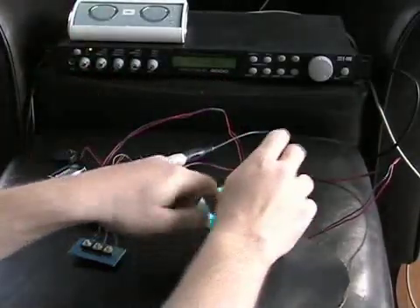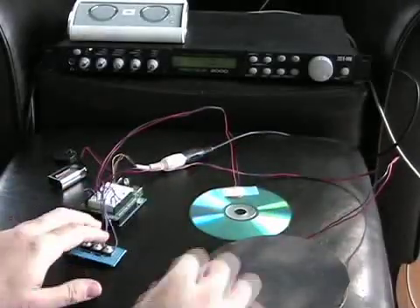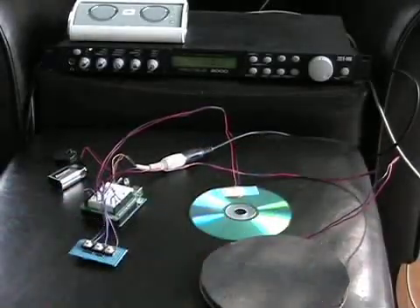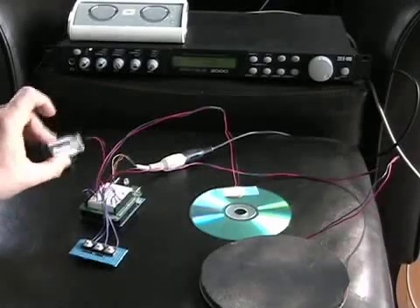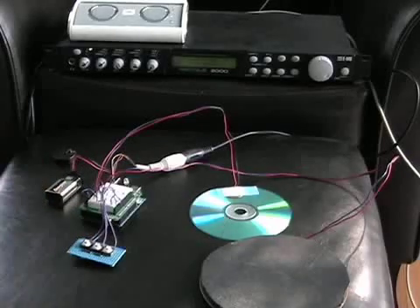And now you can hit anywhere on the disc and it works. This is totally standalone — you'll notice it's run off a battery. And it works quite well for a simple little one-page Arduino sketch.